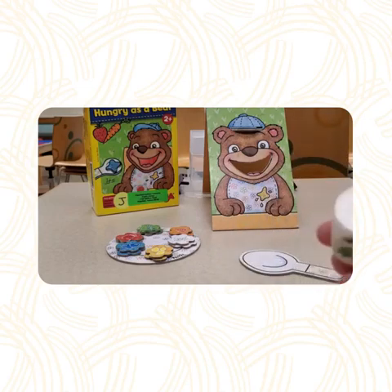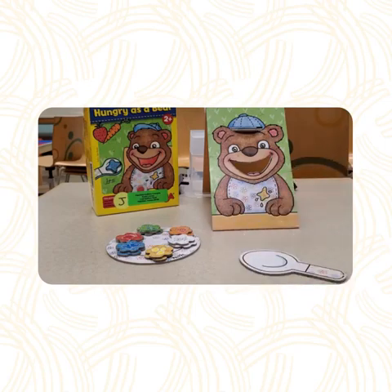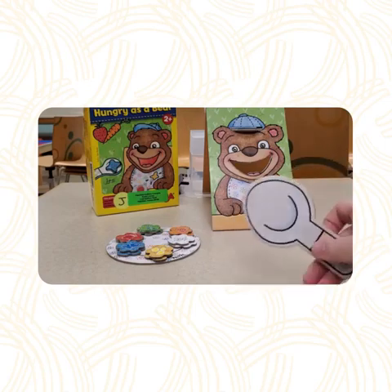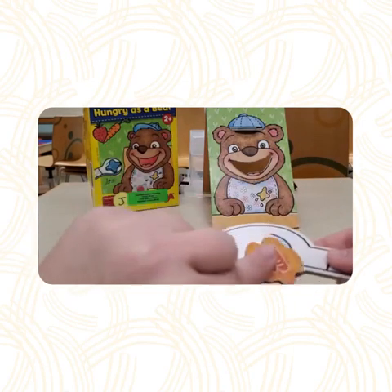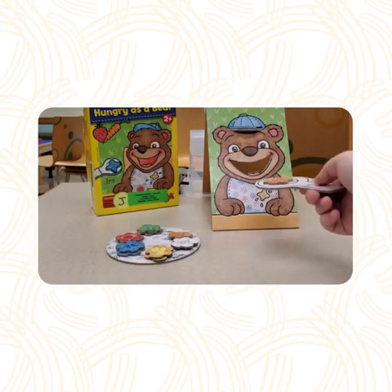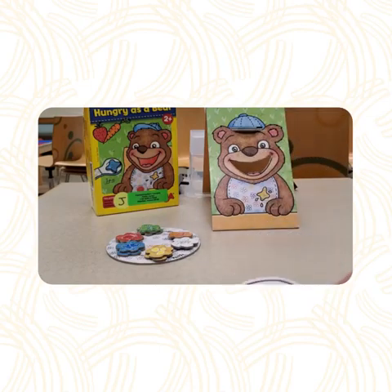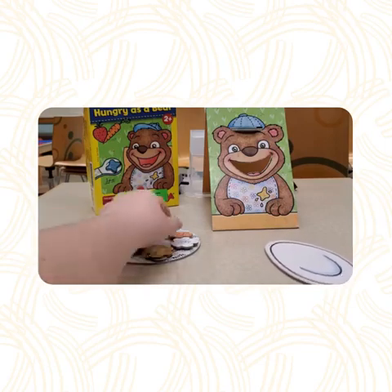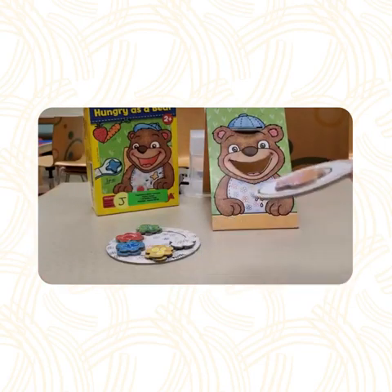Let's say the die lands on carrots. Then, you simply take this spoon, scoop up carrots, and put it in the bear's mouth. But, if you drop the food from the spoon, you have to put it in front of the bear on the table.